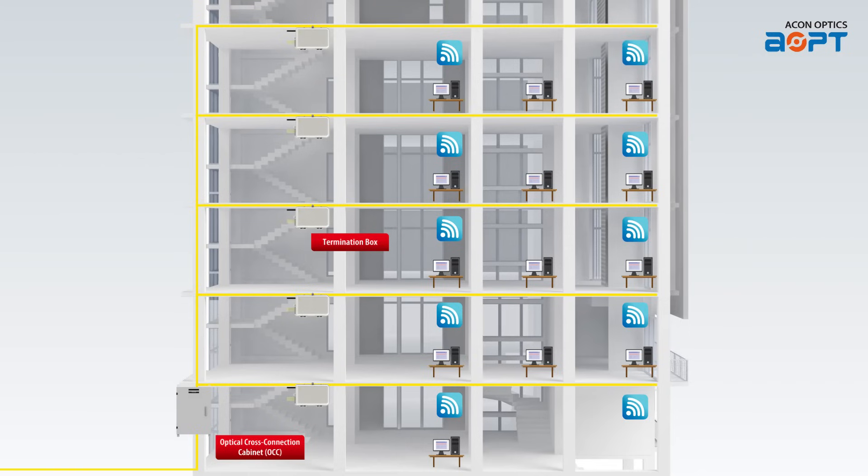DAS installations enhance wireless coverage and capacity in buildings, stadiums, campuses, and other venues. This product is the ultimate solution for your fiber-optic connectivity needs.